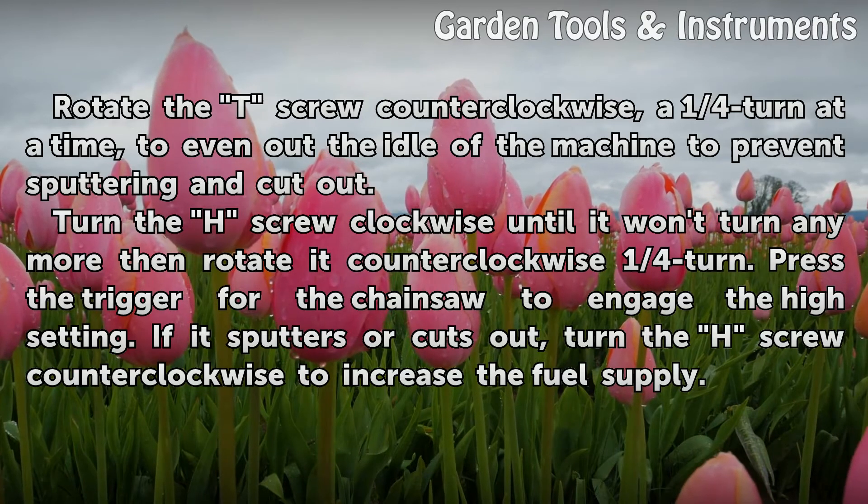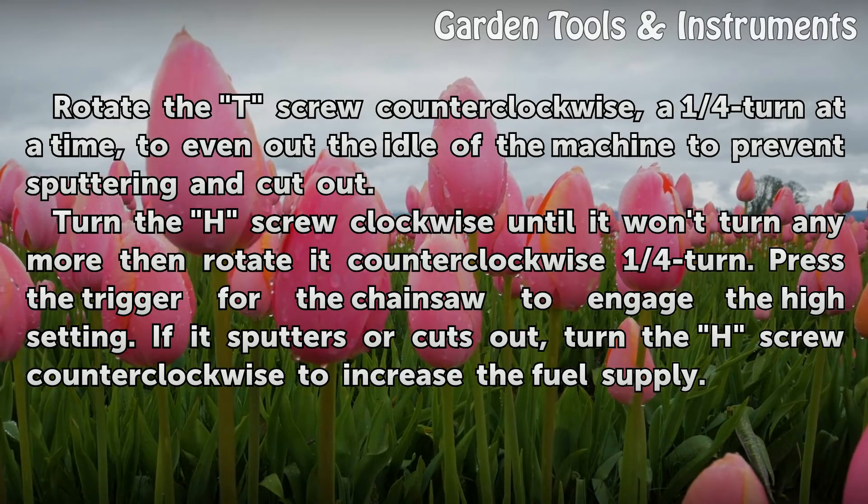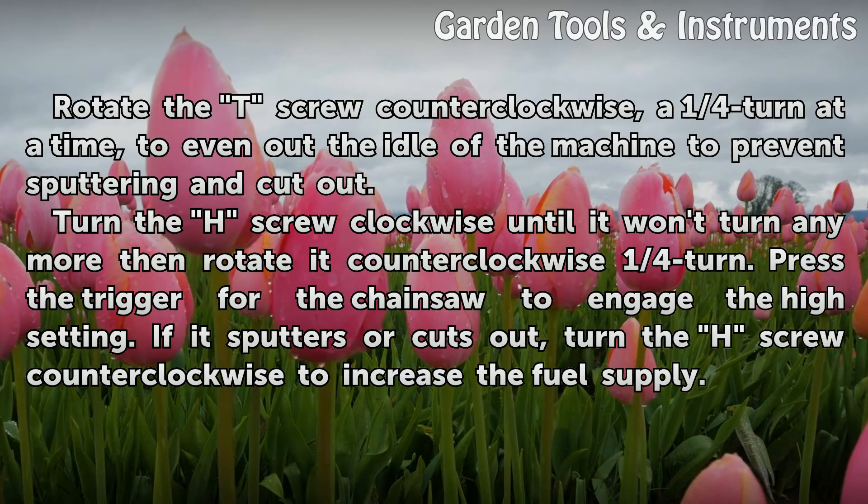Turn the H screw clockwise until it won't turn any more, then rotate it counter-clockwise one-quarter turn. Press the trigger for the chainsaw to engage the high setting. If it sputters or cuts out, turn the H screw counter-clockwise to increase the fuel supply.